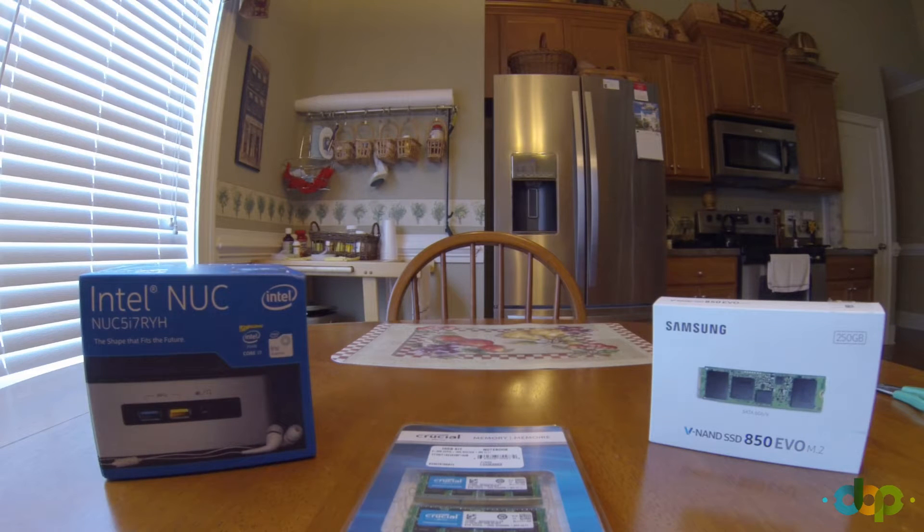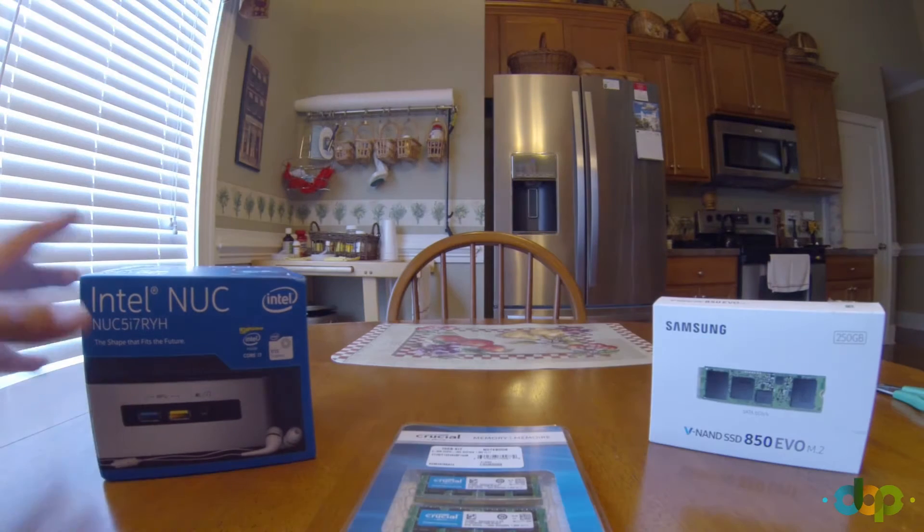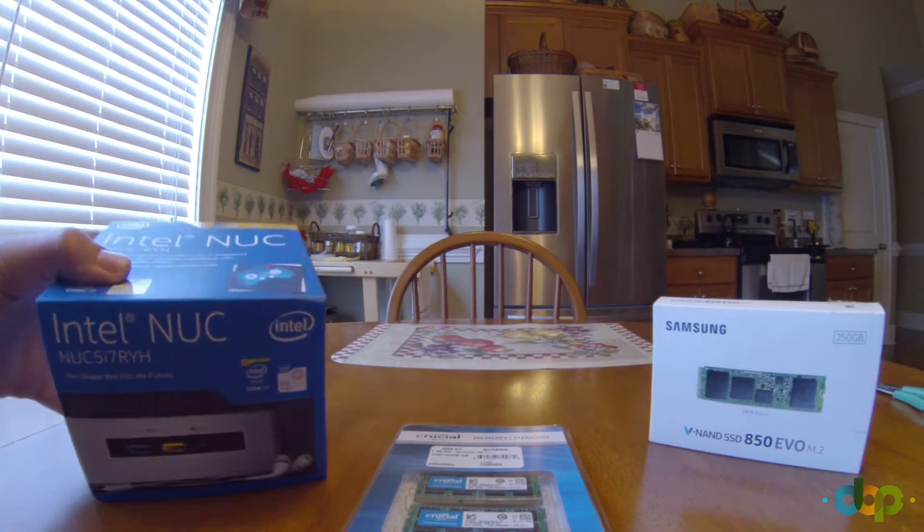Hello everyone, welcome to the first episode of Amazing Geek Stuff. My name is Drew, and today I have an Intel NUC — it is a 5i7RYH small computer. It's about the size of an Apple TV.